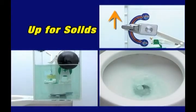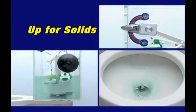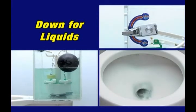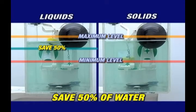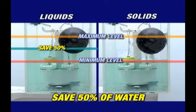Up for solids, down for liquids. This works by using half of the water in the tank, saving you 50% in your toilet water consumption.